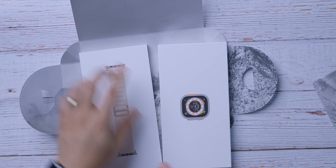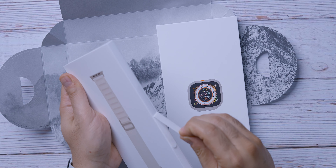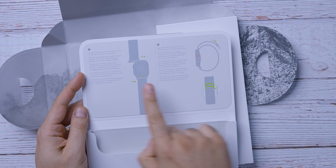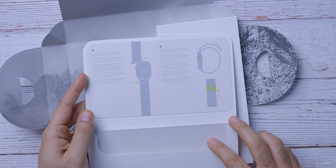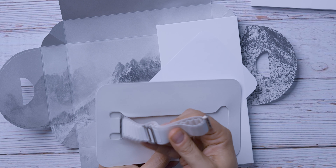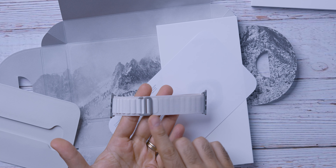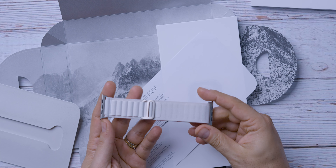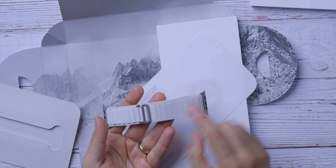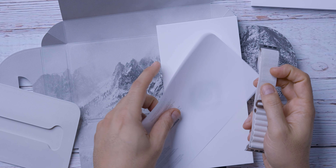Let's start with the band. So satisfying. It gives you the instructions on how to put it on, how to strap it. At first I wasn't sure if I was going to like not getting the orange band, but I do like this. It's very subtle. I think it goes very well with the titanium color. Let's set this aside for now.